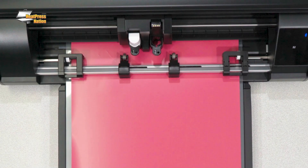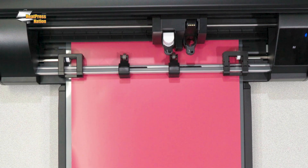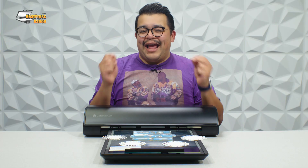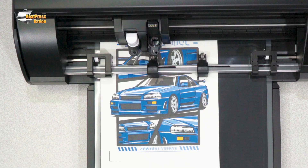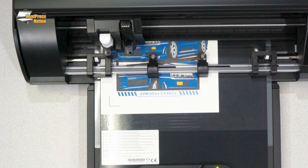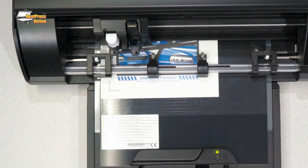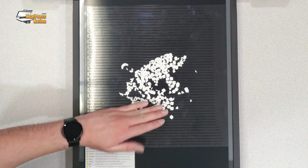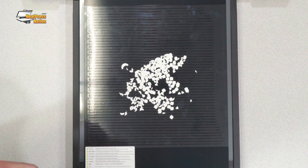You could use the ES mat with materials like heat transfer vinyl, but you'll find that materials like paper and cardstock are a match made in heaven with the ES mat. Materials cut on the ES mat are curl-free, tear-free, and easy to weed. Cleanup is so much easier too, since you don't have to scrape off leftover pieces like you would with an adhesive mat.